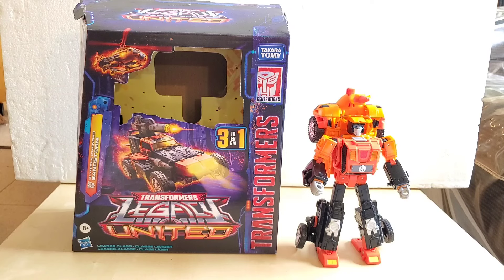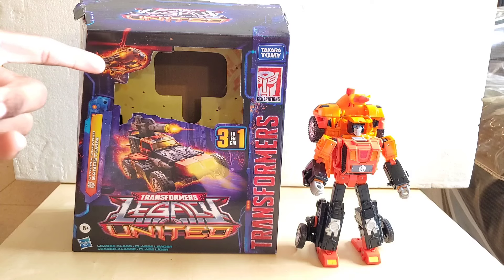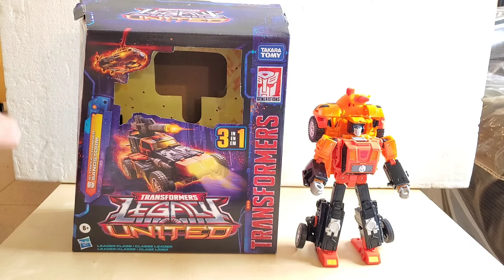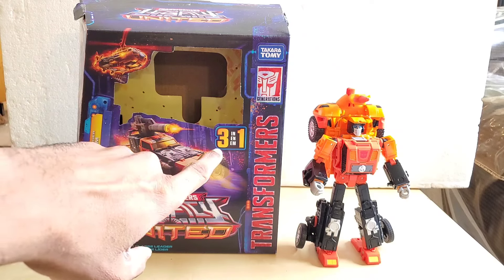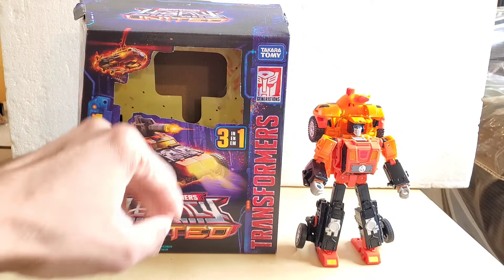This figure is for ages 8 and up and it does come packaged in robot mode, as you can see on the right. So let's do away with the box first. On the top of the box we have the helicopter mode. On the bottom we have the vehicle mode, and as you can see it says 3-in-1 right there in this corner.